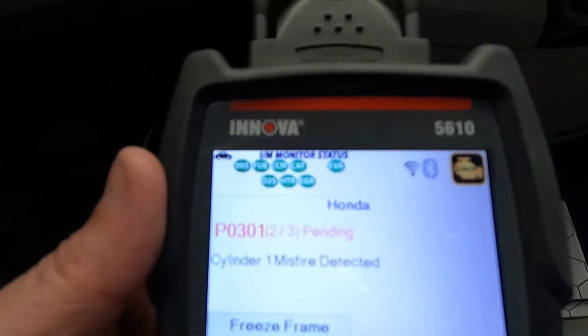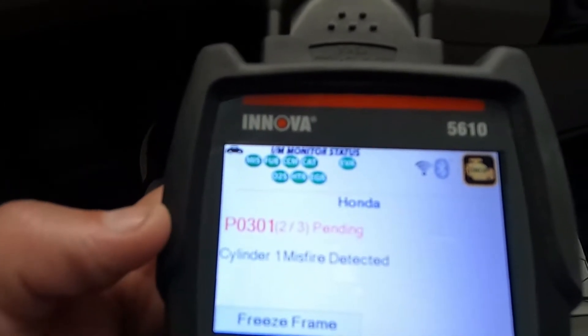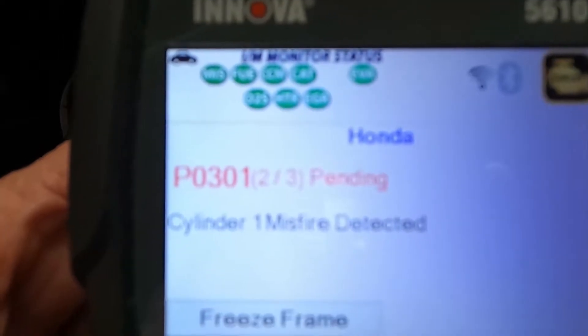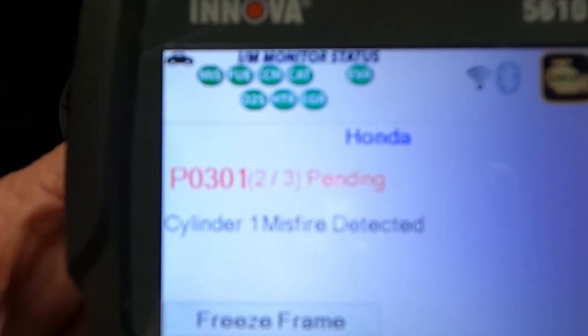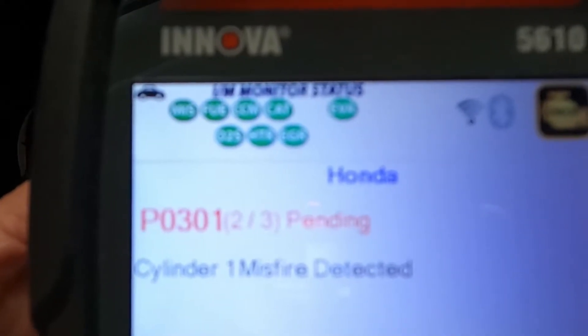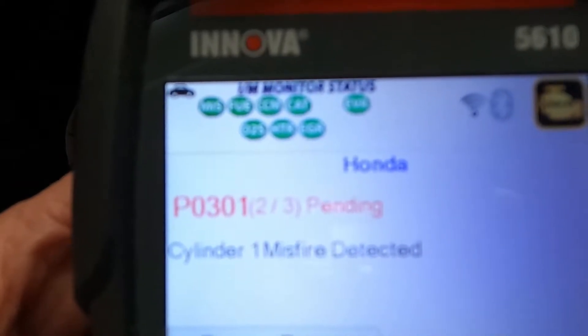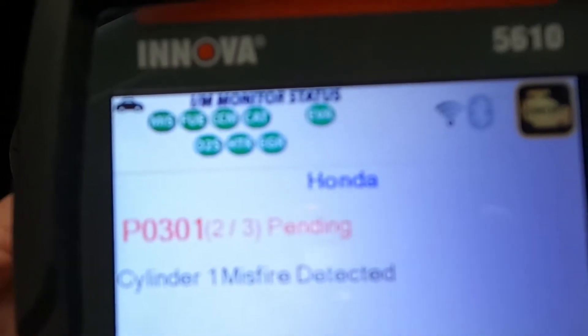We'll start out with a visual on this — pop the hood, take a look at cylinder number one, make sure that coil looks okay, that there's nothing broken or chewed wires. We may need to look at that spark plug as well. If it's fouled, these Hondas are known to have a piston ring issue where they will turn and line up and allow some oil to get into the cylinder and foul those spark plugs. I think there's a TSB for this as well.